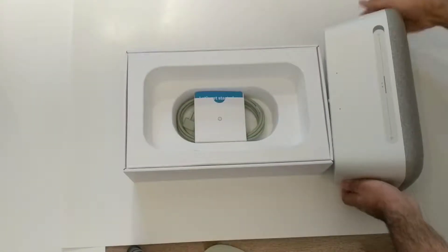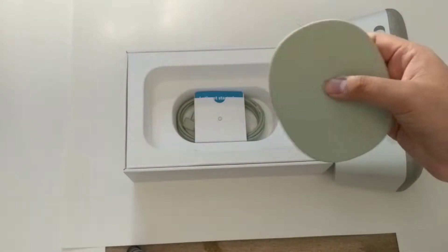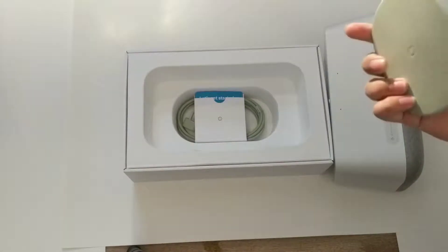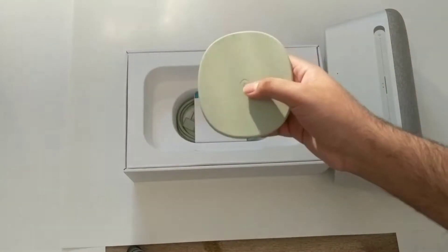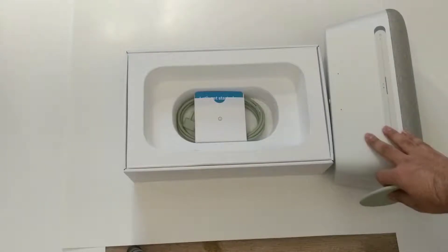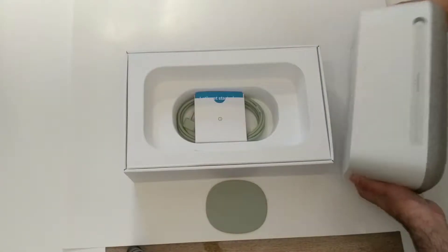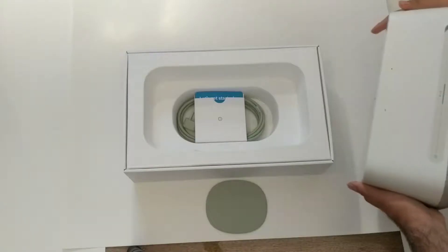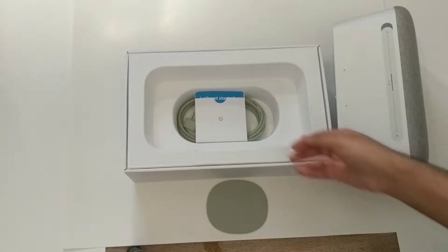It's very heavy. There's a rubber coaster on the bottom so it's not rumbling the surface it's on. The Google Home Max can be used horizontally or vertically, and if you orient it the wrong way, the device will tell you which way to put it.